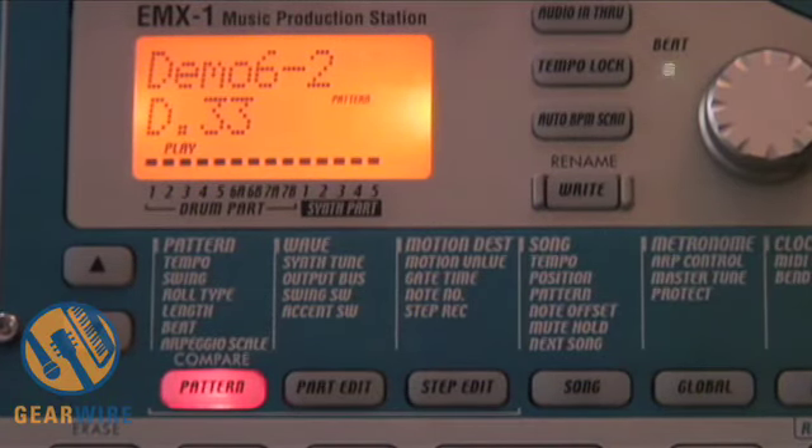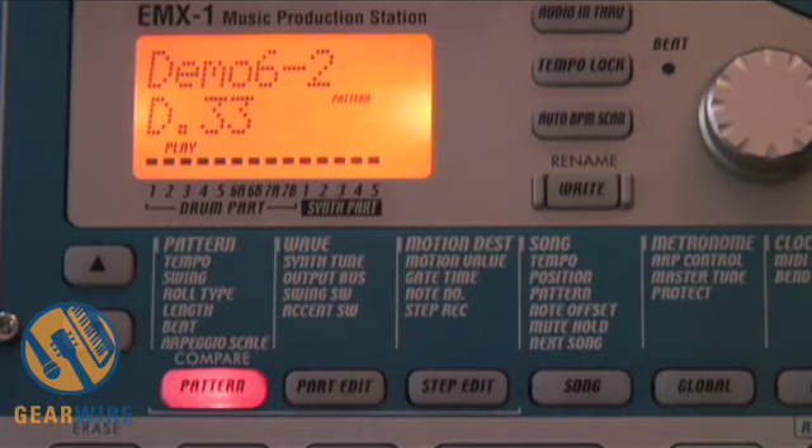There you have it — we just copied the entire pattern over to an empty pattern, a preset pattern to an empty pattern. We're going to start with that and use it as sort of a palette of inspiration.